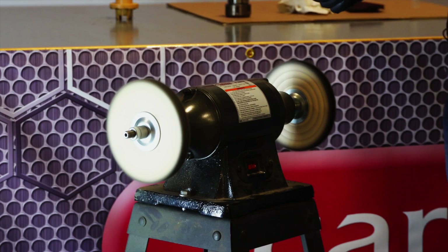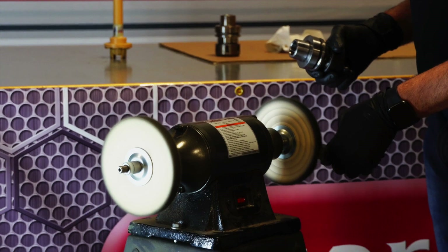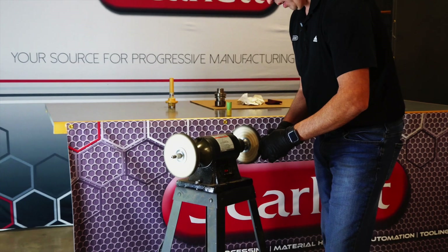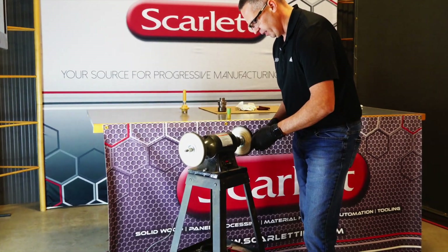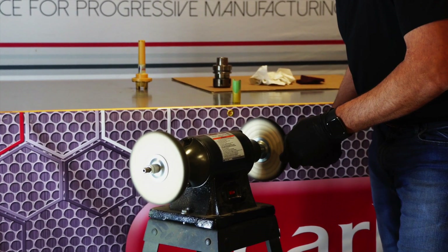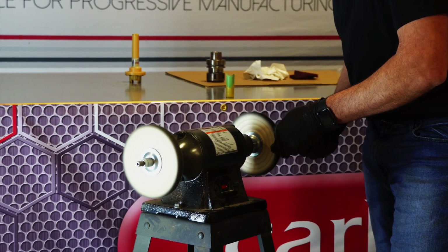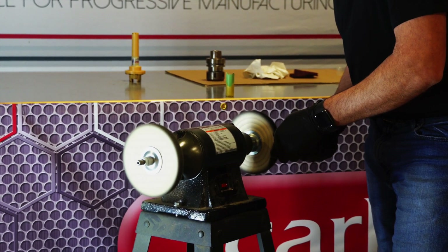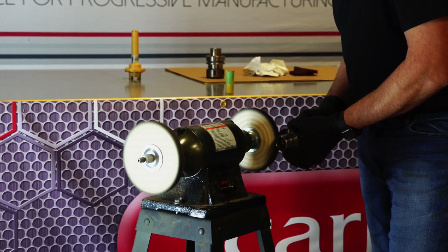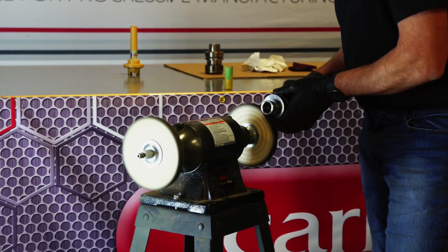When necessary, feel free to add some more compound. You'll get a feel for when it's biting — when it's eating away — and you'll get a nice surface finish. This will take a little bit of time, but take your time and do it nice. If we do it right the first time, it'll last much longer.